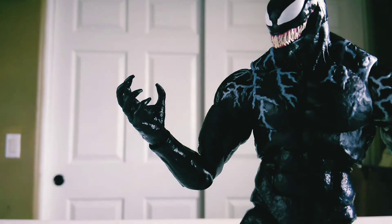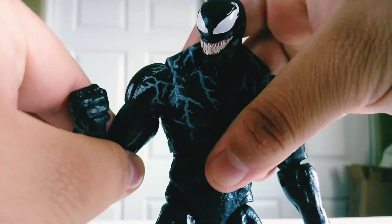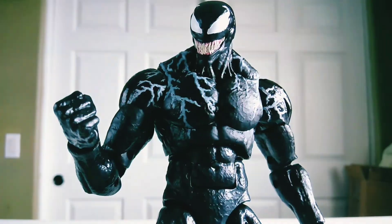His hands are also interchangeable. Similar to how the NECA King Kong figure works, you just tug right here to remove the hand. And then you just shove the fist right on in there and you get the fist attached.